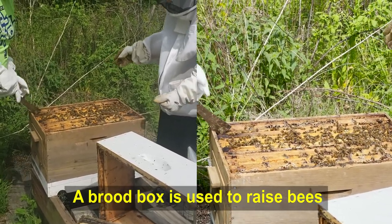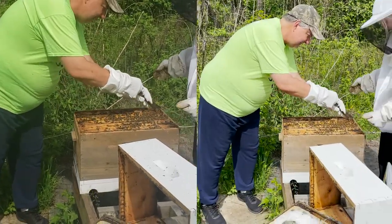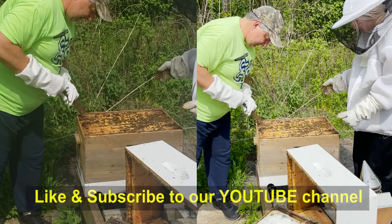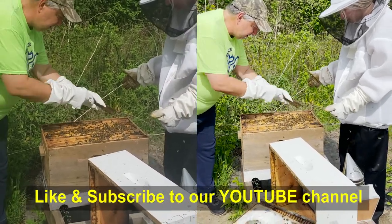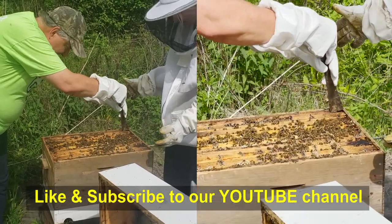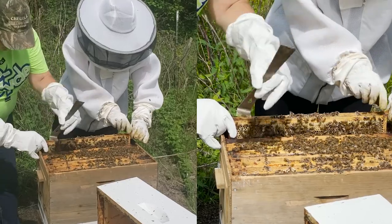I'm going to see if I can pull just one of the frames out so we can take a look at it. And this is why you need the hive tool, because things are pretty squished in there.